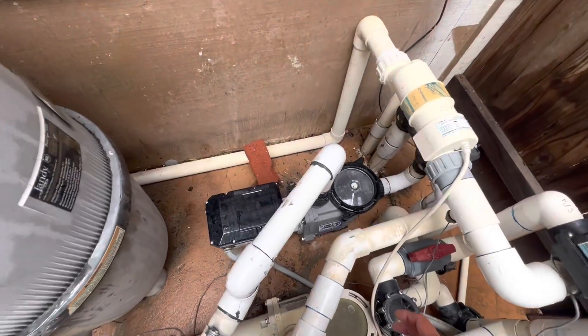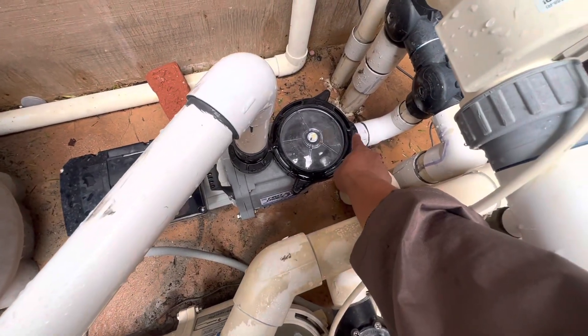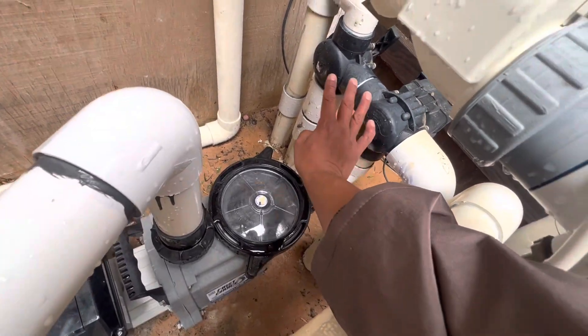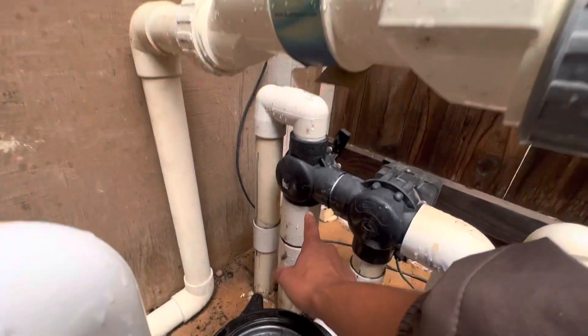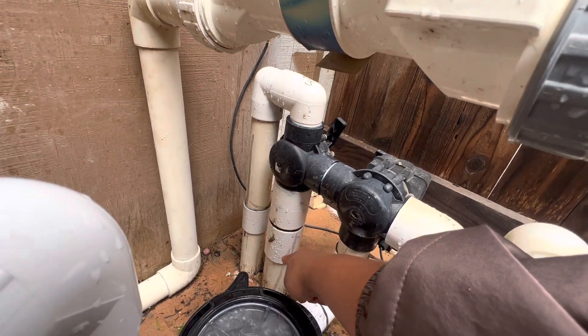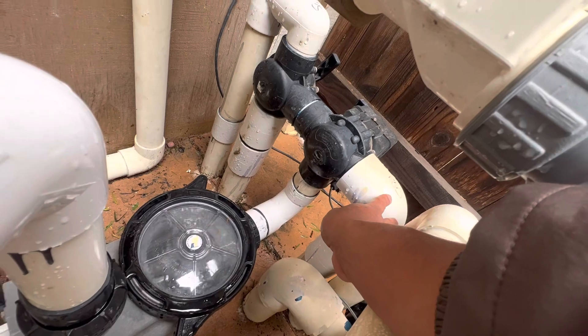When looking at your plumbing, anything in front of the pump is your suction side. It's sucking from this pipe and anything in front of it is all suction — sucking from the pool. If you see one of these, it says sweep, so one of these is suction from the sweep. The other one's suction from the skimmer, and this other side by itself is the spa suction.